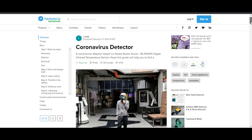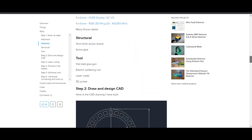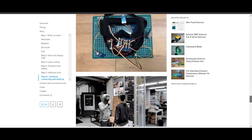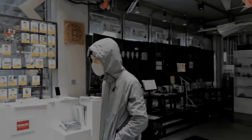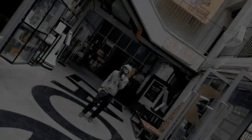Another project is by Arlinte — a coronavirus detector which uses Seeed Studio Grove MLX90615 Digital Infrared Temperature Sensor and Arduino. He made a mask that contains infrared temperature sensors to detect the body temperature of himself and the person he has made contact with. The results are shown in real time on the mask using an OLED display.